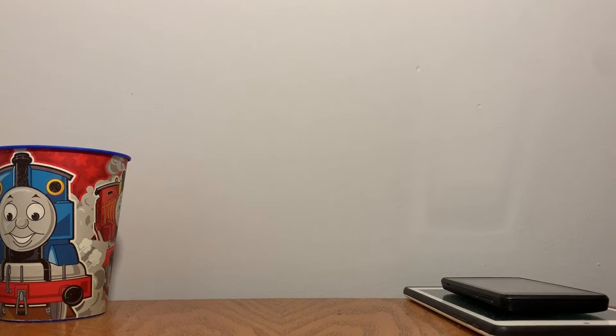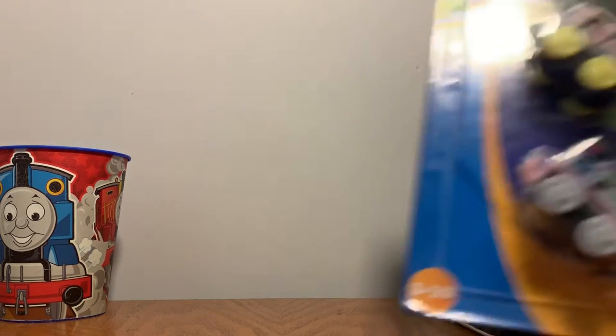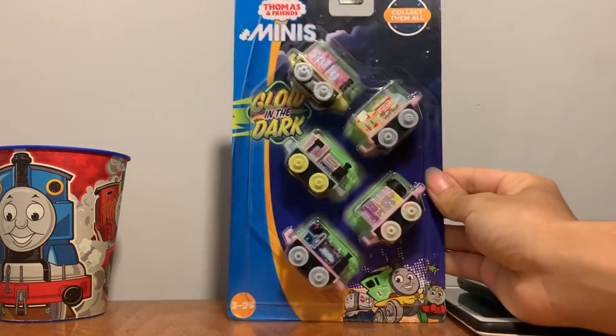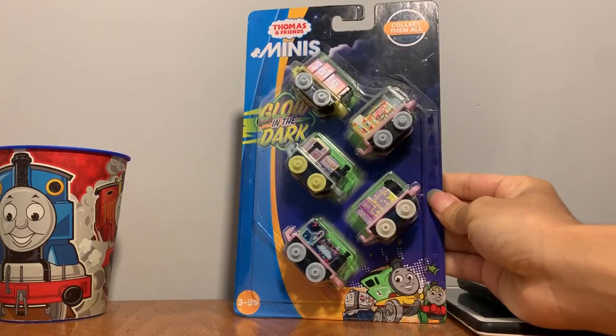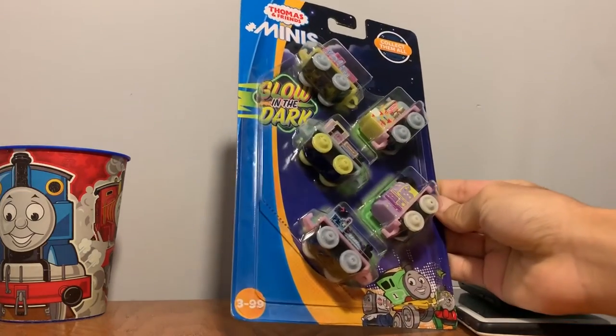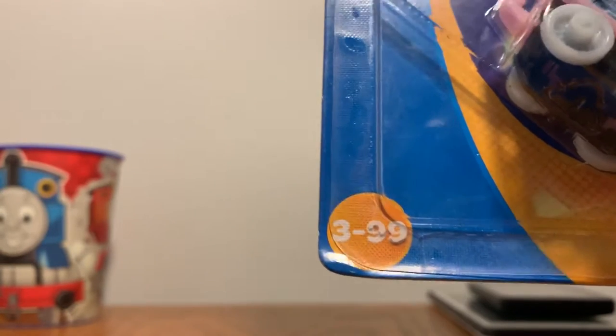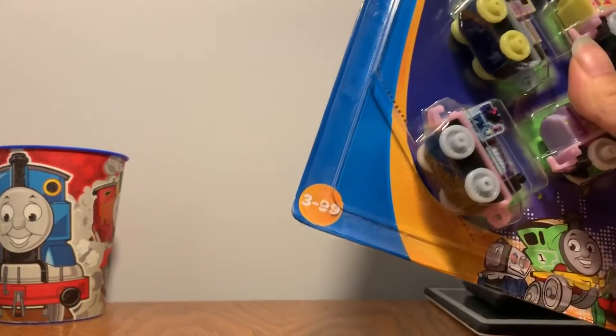Hi guys, my name is Suga Bouncy Jr. and today we're gonna be unboxing some glow-in-the-dark minis. For some reason they don't have a brand. And what the heck — it's just ages 3 to 99!